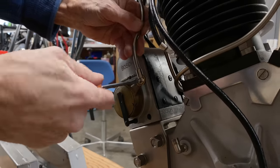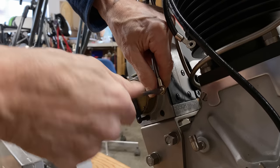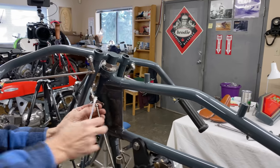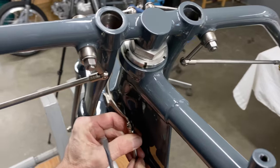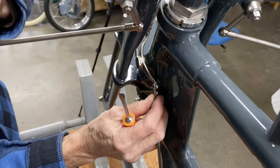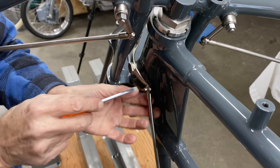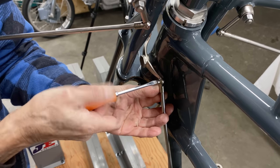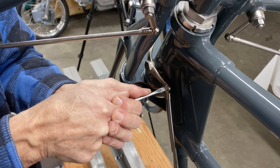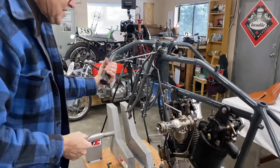All of the factories raced because a win on Sunday meant sales on Monday. In the '60s, '70s, and '80s we had what was known as the Big Four — the Japanese manufacturers: Honda, Yamaha, Suzuki, and Kawasaki. Back in the early 1900s it was the Big Three: there was Indian — they were the biggest — followed by Harley-Davidson and Excelsior. There were also all the smaller manufacturers like Cyclone, Flying Merkel, Pope, and Thor.